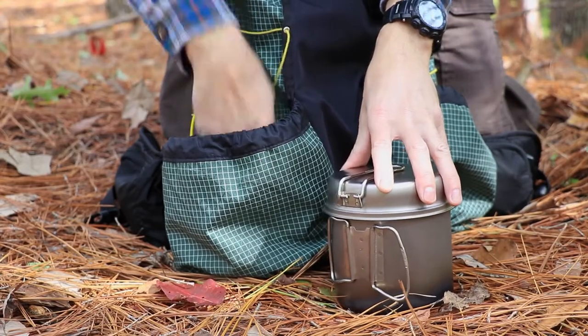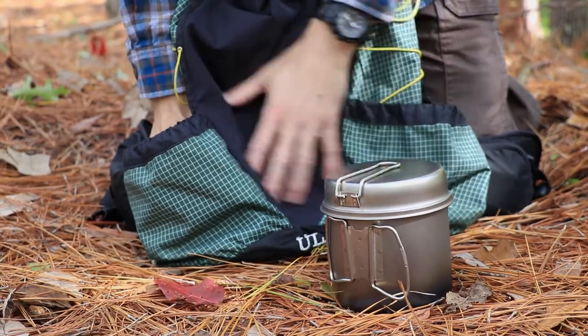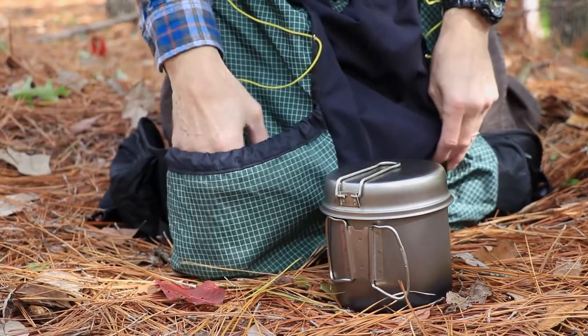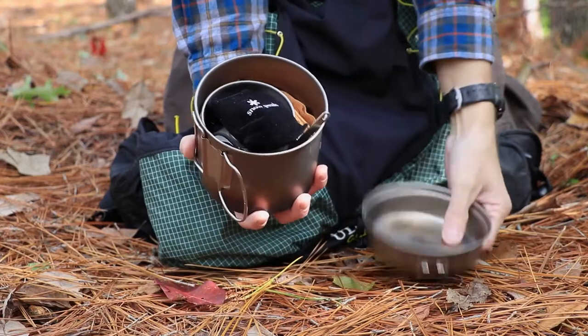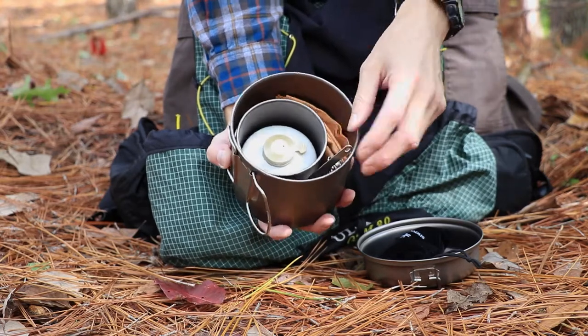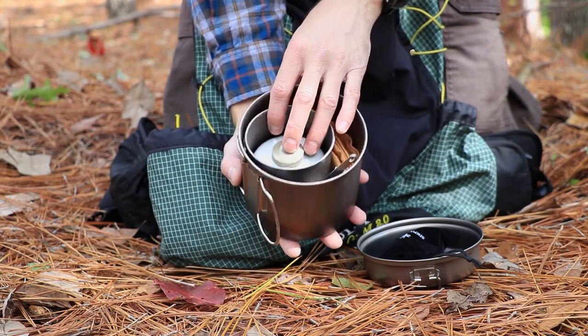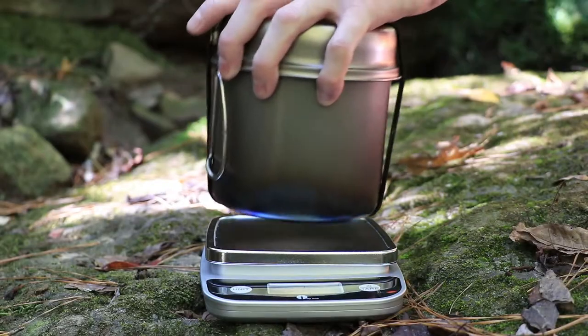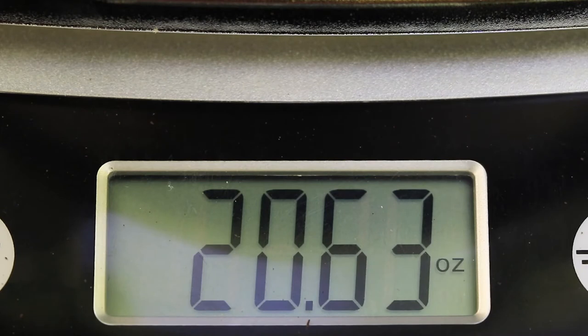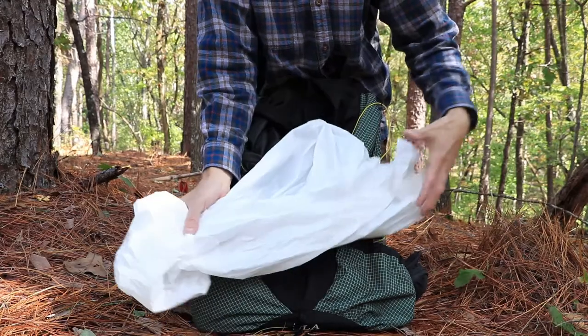This is my Snow Peak ultralight cook set, and I put it in this side pouch first because once you start to put stuff in the main contents of the pack and it starts to stretch, it's hard to get this cook set in the side pocket. Inside: my stove, my mug, my fuel nested into my mug, and my spork. I have a detailed video on this cook set linked in the description. The Snow Peak is coming in at 20.63 ounces with the fuel canister, or 14.43 ounces without. That's under a pound — a good weight for a cook set.